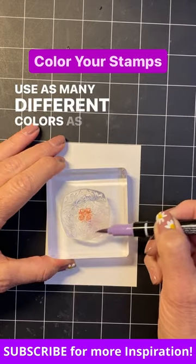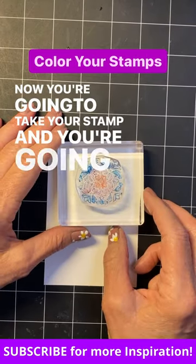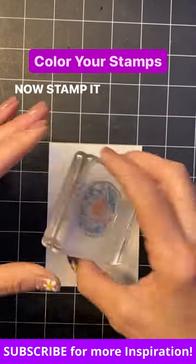Use as many different colors as you want of the Stampin' Write markers. Now you're going to take your stamp and you're going to huff on it. Now stamp it on your paper.